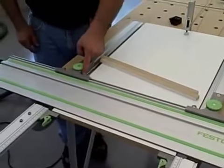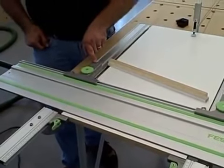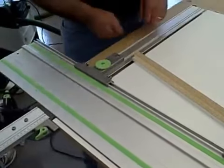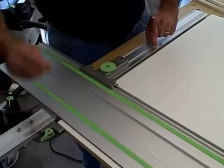Now, what if the scale here is not dead on? See this right here — that little screw right there? I can recalibrate it for that as well. I just loosen this and I have a little bit of play in here. Calibrate it by taking my start here at 400 and bringing a tape right to the edge here of my guide rail.